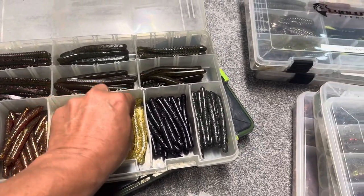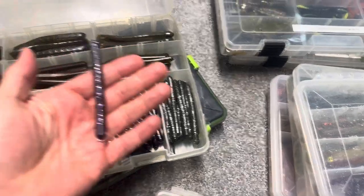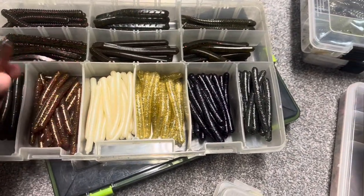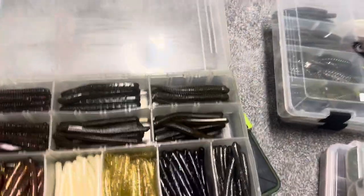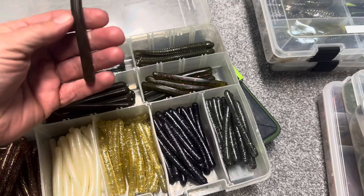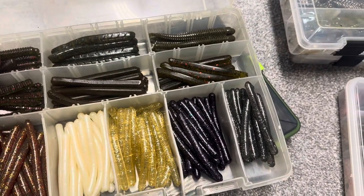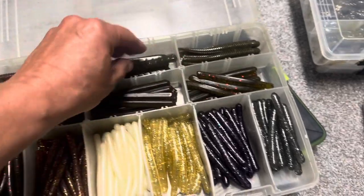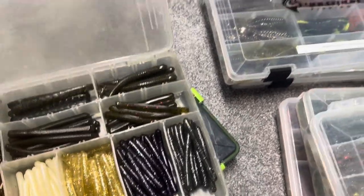You guys ever heard of the Jersey rig? These are old Jersey rigs I have from way back. I don't know if they still make the Jersey rig. It's almost like a Ned-type bait. A lot of guys used to throw these back in the day, so I may still throw them. You guys used to wacky worm these, you could drop shot them, throw them really however you want. It's just a finesse bait. And I have other baits that are similar that aren't necessarily Jersey rigs — some of these might be Zoom baits. You guys will probably recognize them. These are just a lot of finesse baits that you can wacky rig, throw them in beds, throw around in shallow cover.